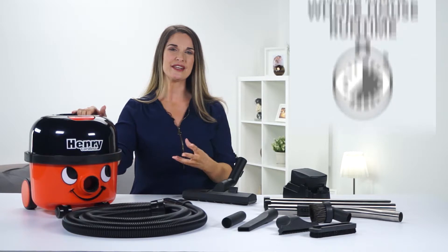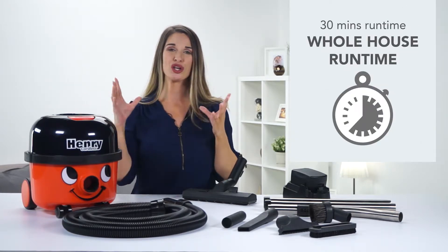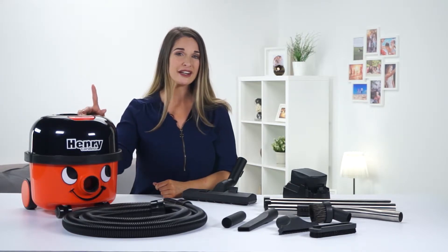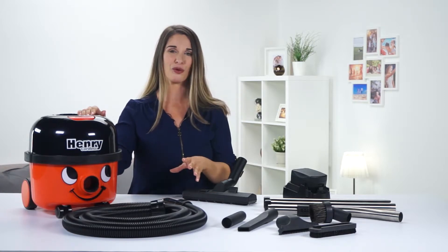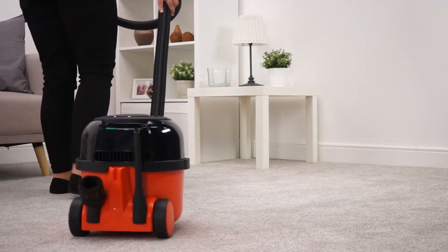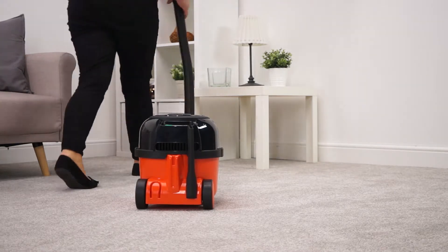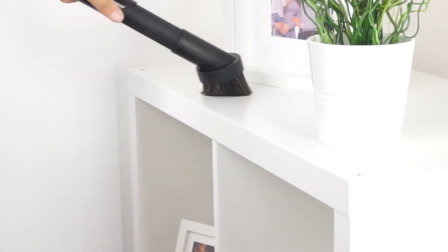Henry brings unique benefits when compared to other models. As I've said, he's got a huge 6-litre capacity, but also — and really importantly — any weight isn't in your hand, it's on the floor, so that makes him really lightweight in use. On top of that, Henry's got his long flexible hose, so reaching up for cobwebs or under the car seats is really easy.